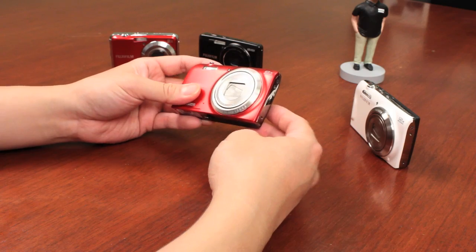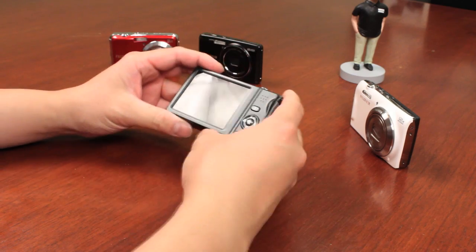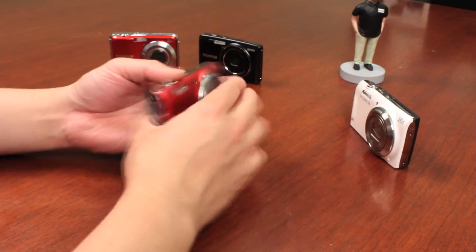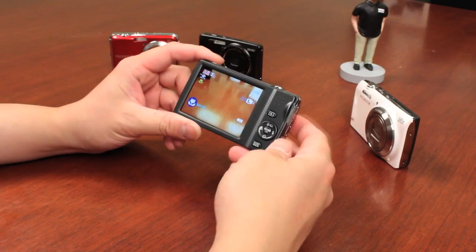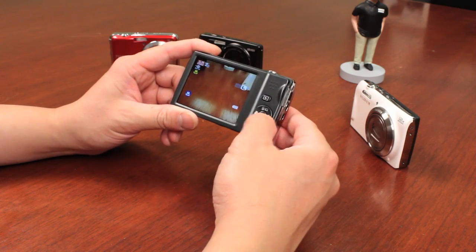I have here with me a JZ, which is an 8x zoom in red. Again, depending on the country, it's going to come in various colors. So this is just a quick look at some of the features found on these cameras. The motion panoramic is a cool feature to show off if you want to do some stitching on the camera.